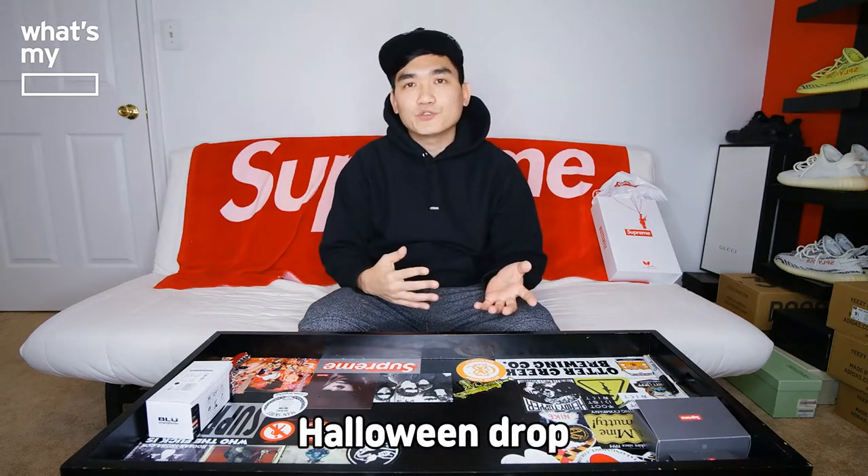Hey guys, Suyun here with another episode of What's My Blank. Today we will be unboxing something other than Supreme — taking a little break from Supreme to show you guys an item I got from Palace. This drop from Palace was the Halloween drop.